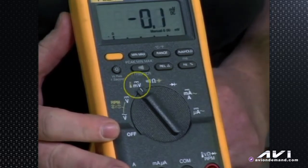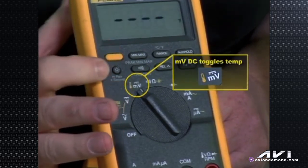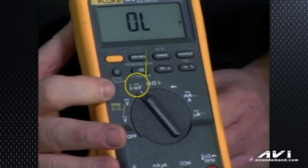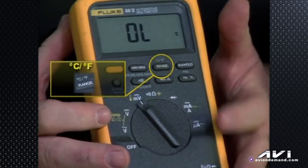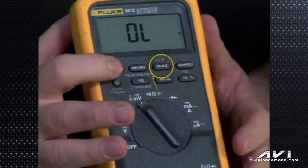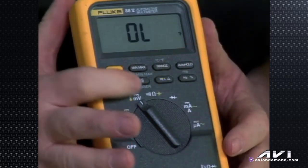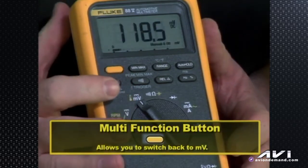Turning to millivolts DC, we can also toggle into temperature. When we go to temperature it defaults to Fahrenheit. If you want Celsius, hit the multi-function button above the word range and we go to Celsius. You can toggle back and forth between Celsius and Fahrenheit, then return to millivolts by hitting the yellow function shift button.